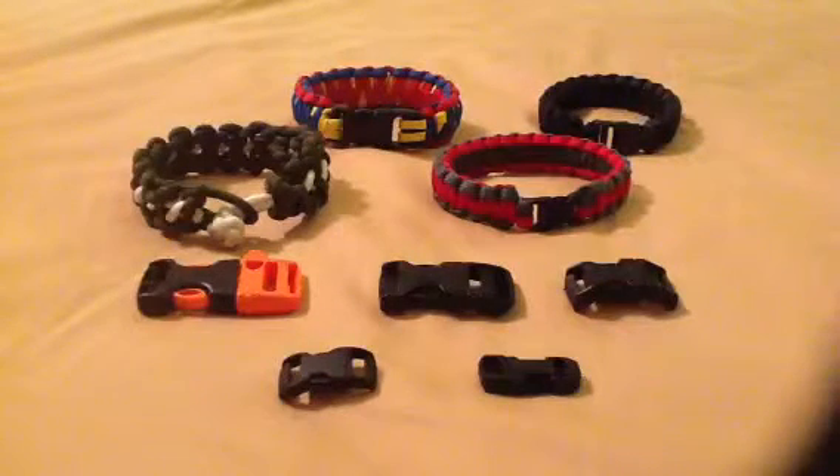Hey there YouTube! This is Jordan once again with Patriot Paracords. I know it's been a long time since our first video, so we certainly hope that you've had an opportunity to check that out, see some of the different items that we offer our customers, as well as share that with your friends, family, or anyone else that might be interested in Paracord survival items.